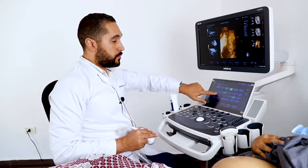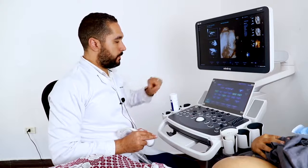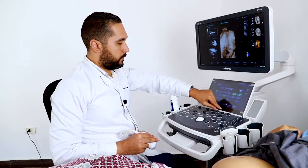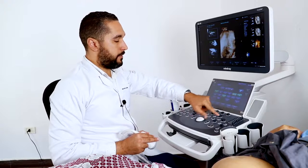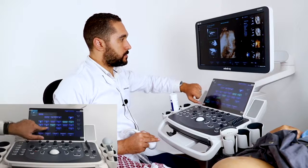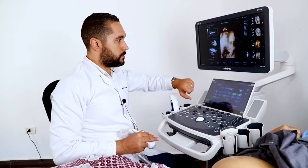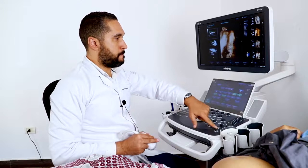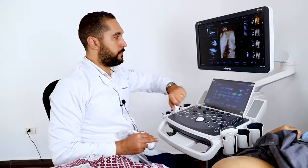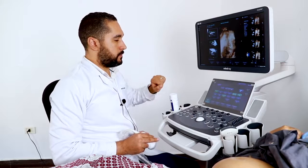Now I'm going to switch from the surface mode to the iLive mode. This is the iLive mode. We can also adjust the parameters. The iLive mode has a light source position — you can adjust the light source to get different view angles. You can save every angle of the light.